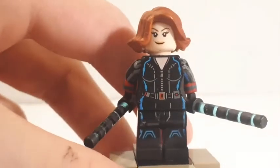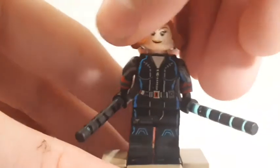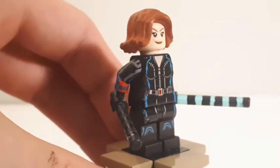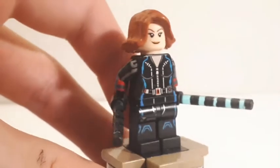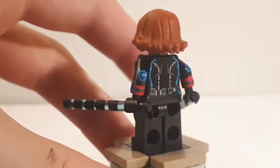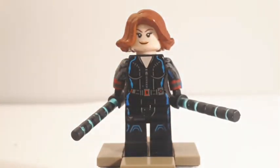For her legs I didn't do much except paint on her boots, which go around all four sides. Her weapon rods are regular lightsaber blades from LEGO that I painted black lines onto — painting black lines around a round surface like this was definitely challenging, but it ended up looking pretty good. I left an area for her to hold them. That's pretty much it for Black Widow.